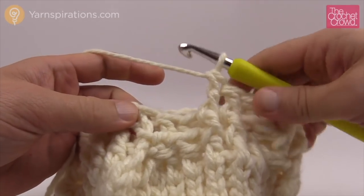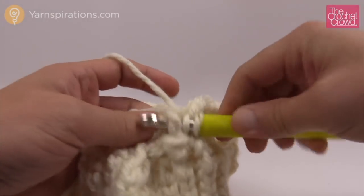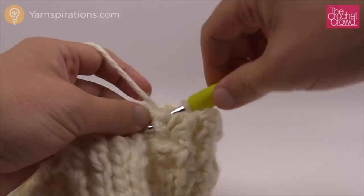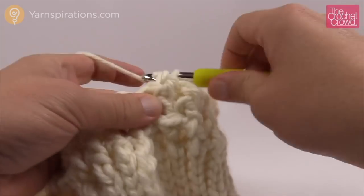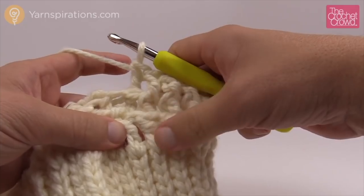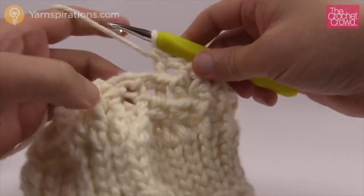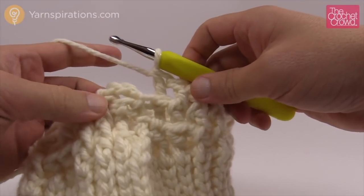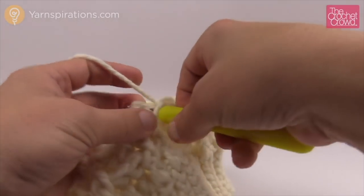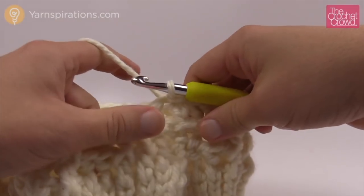I'm finishing up round number three — I've got two stitches left, so the next one is just a front post double crochet and the final is just one back post double crochet. Round number two ended with two back post double crochet, but this time it's only one because everything is shifting over. Once you have that done, join to the top of the chain three with a slip stitch and move on to round number four.